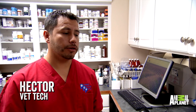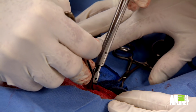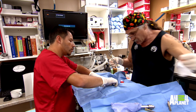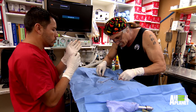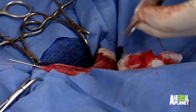Seeing Jeff do surgery is like seeing one of those experienced handymen. He just knows what he's doing with the bones and he's really great with his hands. And obviously, even though the kitty's really small, he's really good with it. So that's good and solid. Give me a beta-9 flush and I'll close this up. I think so — we're just going to keep our fingers crossed.